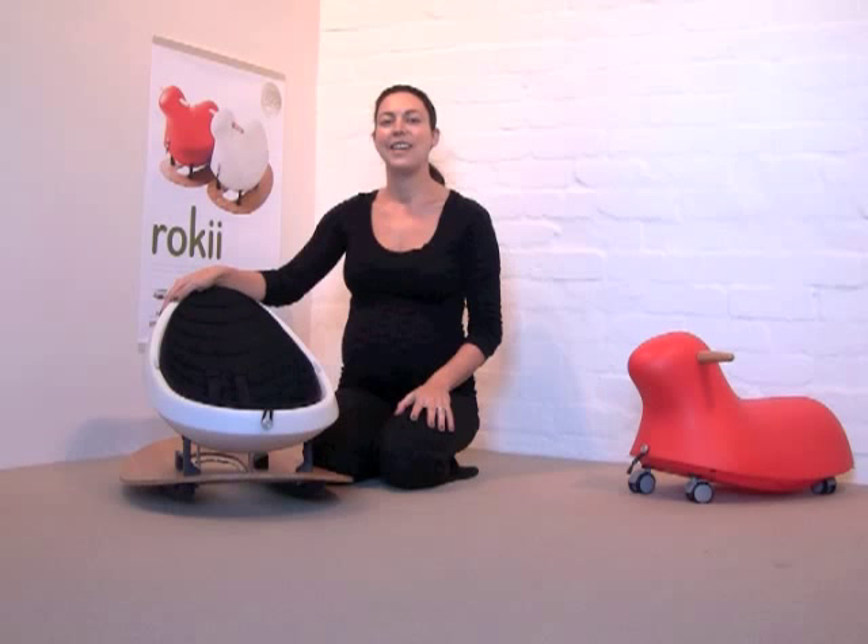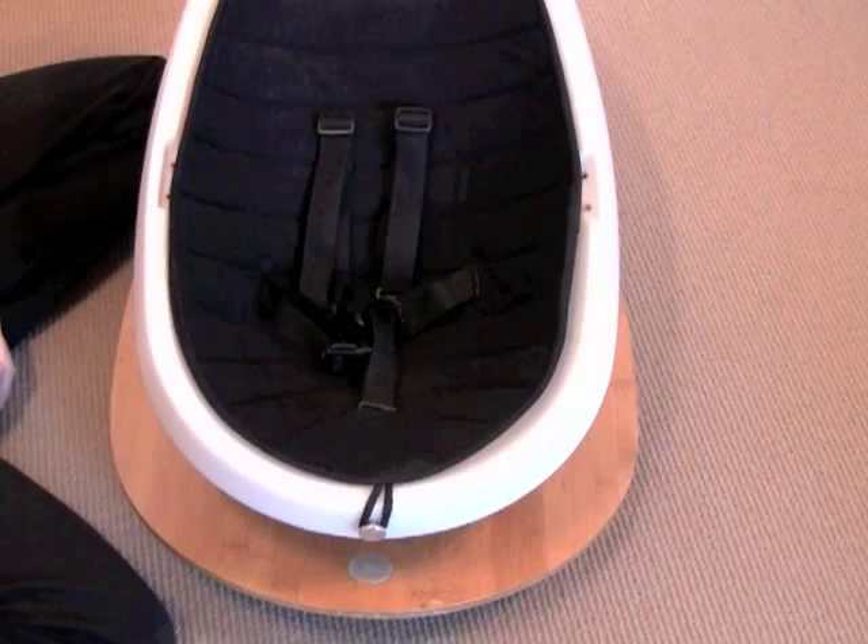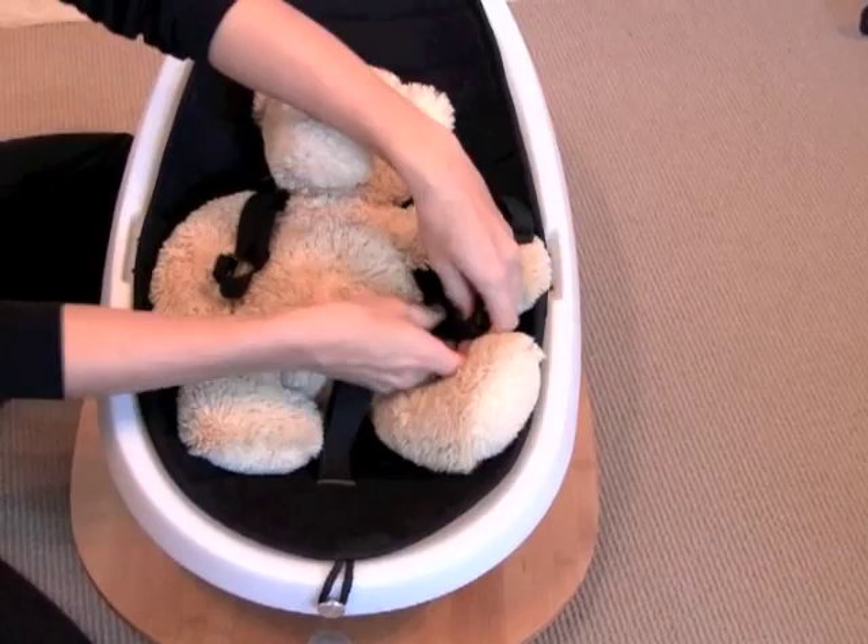First comes the rocking egg. The Rocky rocking egg is suitable from newborn until around 5 years of age or 27 kilograms. The rocking egg has a five point harness.